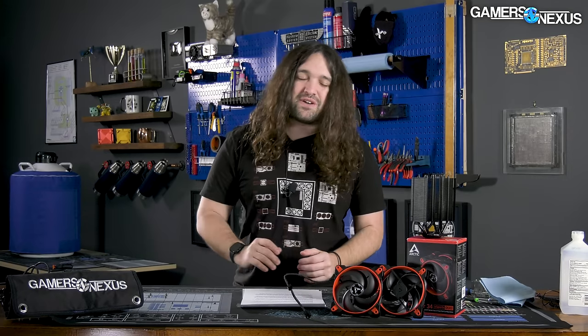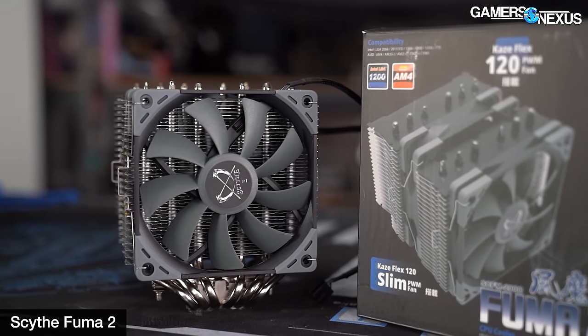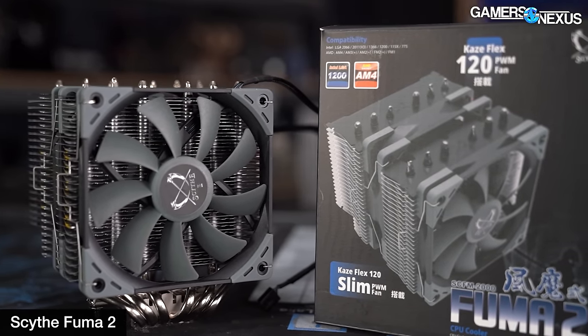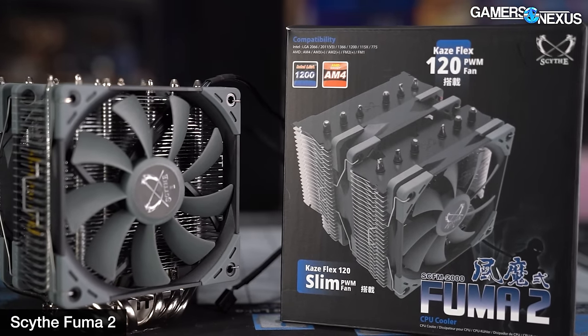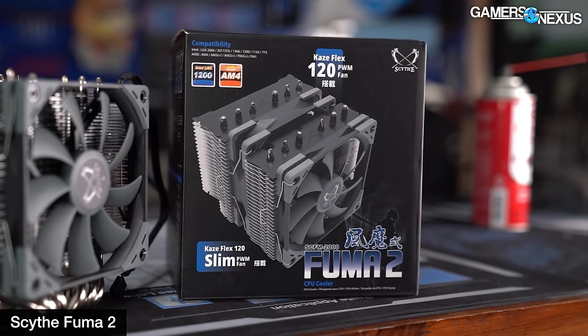Noctua has really good brand credibility. People respect it for its warranty support, engineering focus, and free mounting kits. If you bought one of their $50 coolers five years ago, you can probably still get a mounting kit for newer sockets today. That's where Noctua has built its brand, and that's where Arctic is going. With this in mind, today's cooler is mostly going to be compared against the Scythe Fuma 2 — around $60 and extremely competitive — which was known on our bench for being thermally efficient at a low noise level.